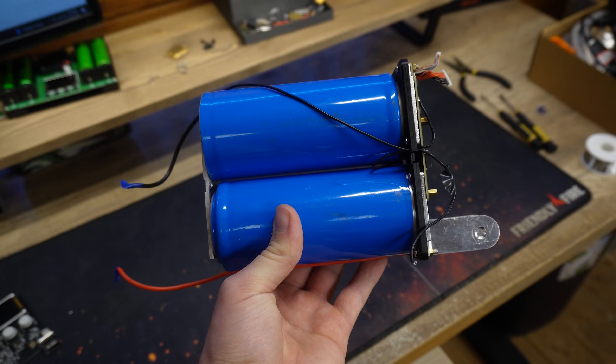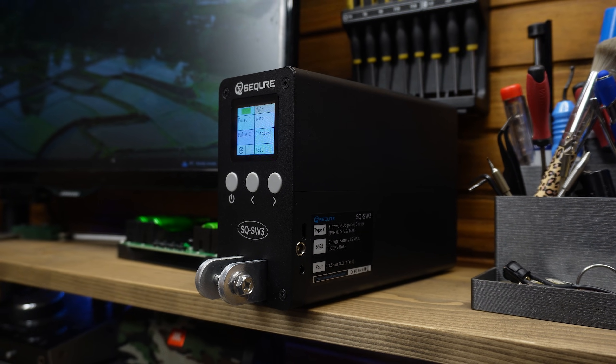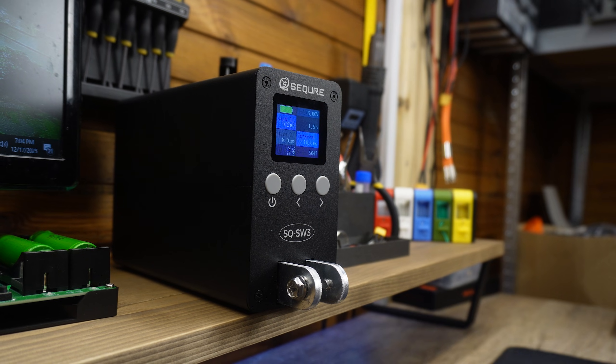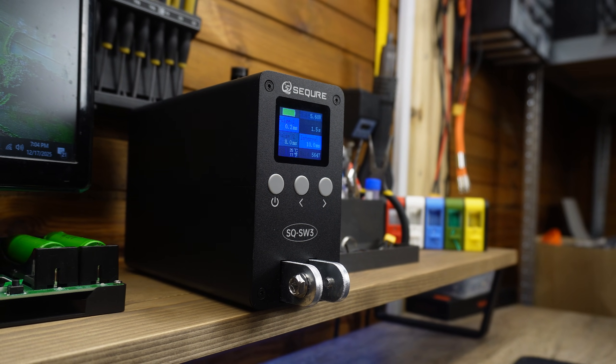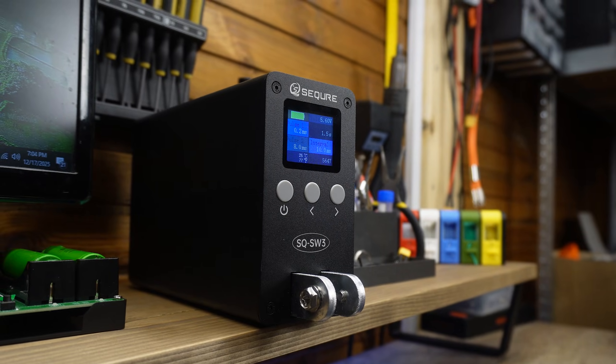This welder performs really well and it also survived my teardown test. I would definitely recommend it if you liked the results from the video, and if you decide to get one for yourself, there is an affiliate link in the description. Big thanks to Secure for sending the welder over, and thank you for watching. If you liked the video, don't forget to leave a like, and I'll see you in the next one.